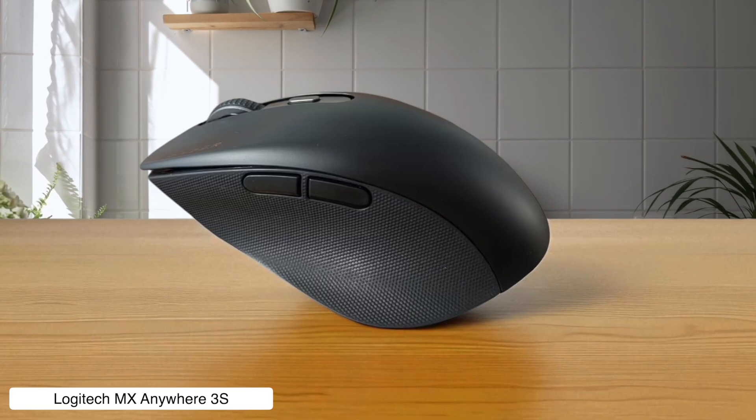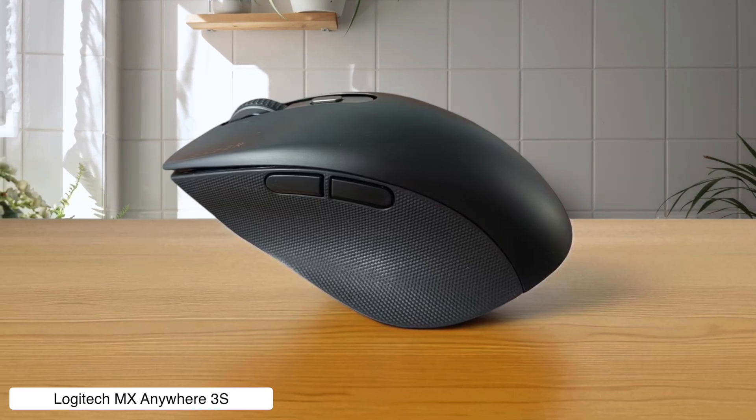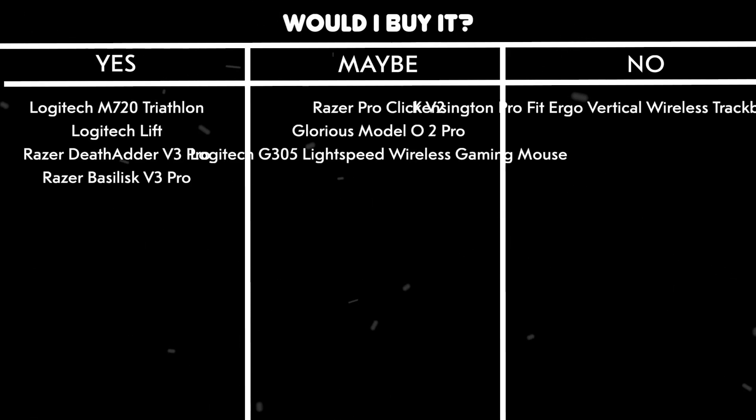Would I buy it? Yes. It's like the Swiss army knife of mice — small enough to travel but powerful enough to handle serious editing work without making you look like a gaming nerd.